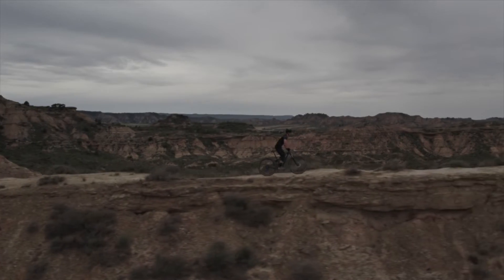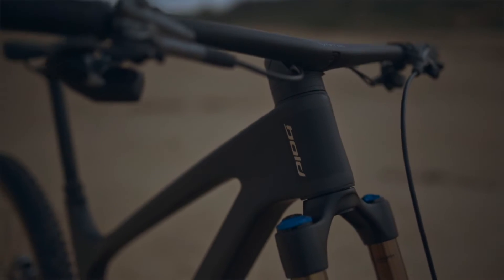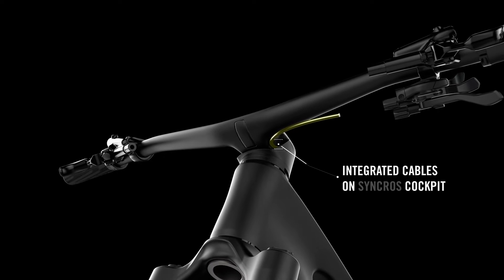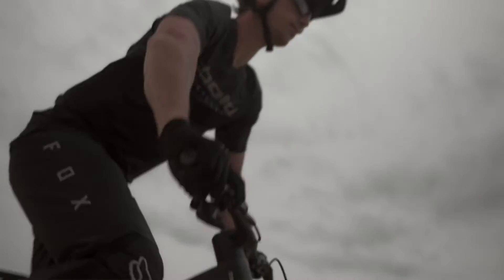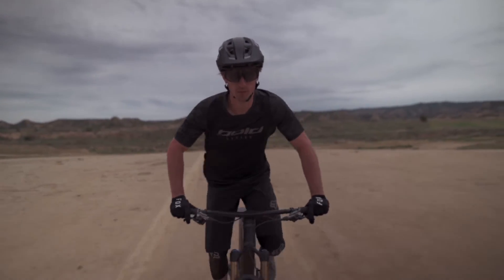The premium bar of choice features an integrated bar and stem concept by Synchros, now also allowing for the integration of cables on the front of the bike. Extensive testing allows Synchros to perfectly scan the desired position for your width, rise, and sweep, allowing you to get the position perfectly matched to what you need to ride at the highest level.